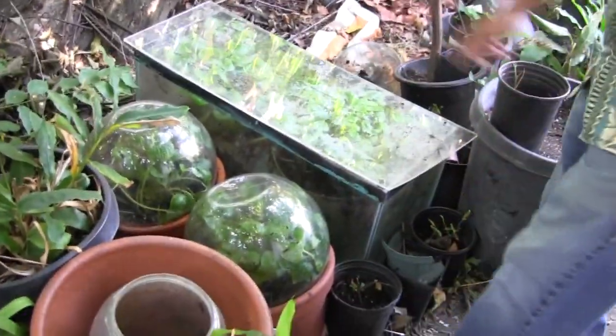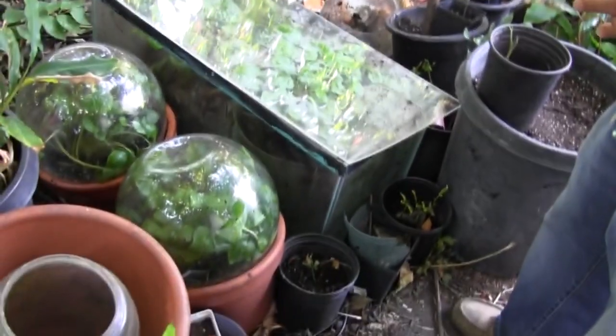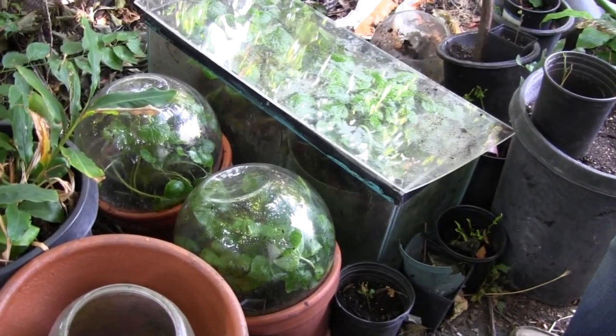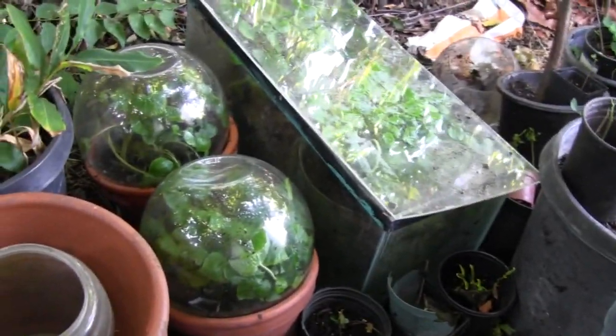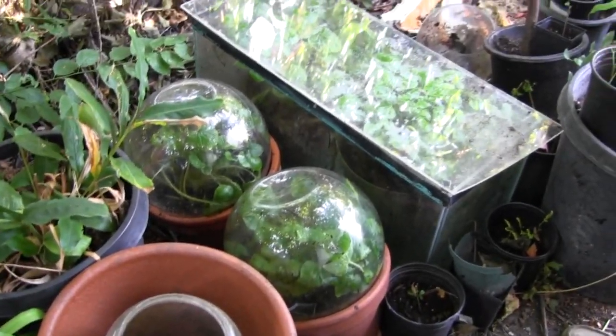He's the first person I've met growing wasabi. You can use a glass dome like this — a terrarium — or even a fish tank to maintain humidity. The glass dome came from Michael's craft store, and they fit right on top of the big flower pots.